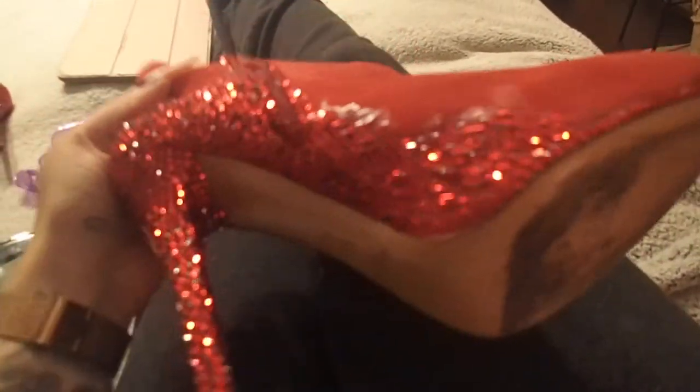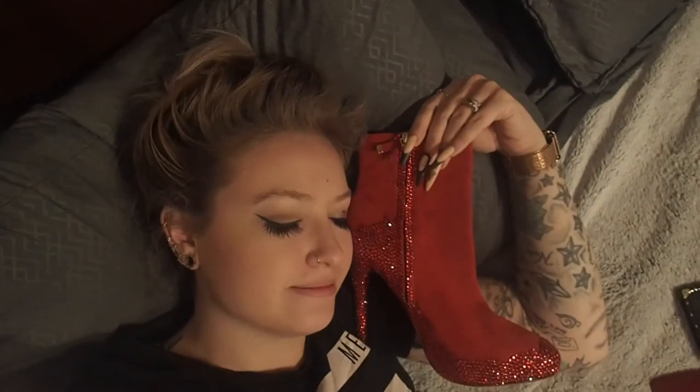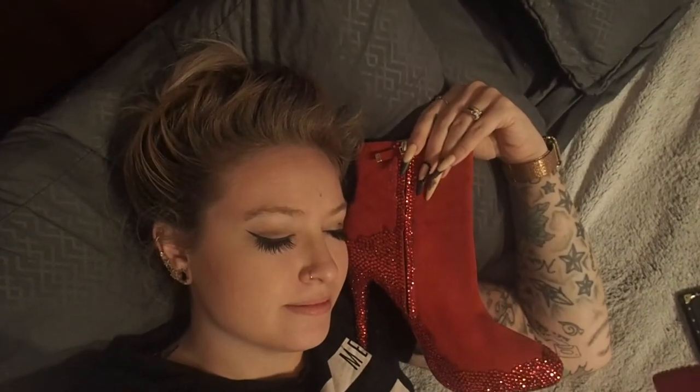At the end of day one I have finished both heels and started working on the side of one of the shoes, and now I'm going to go to bed.